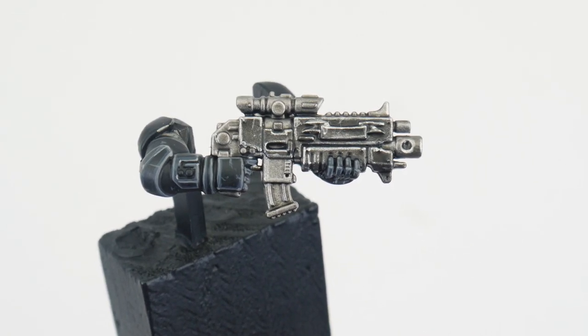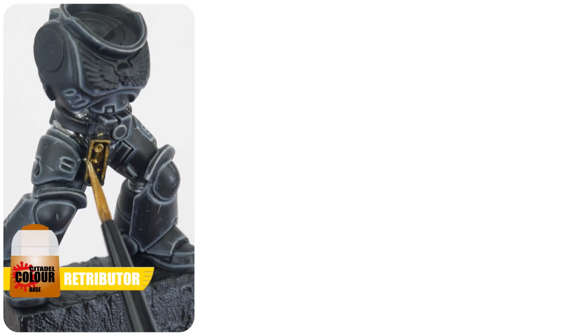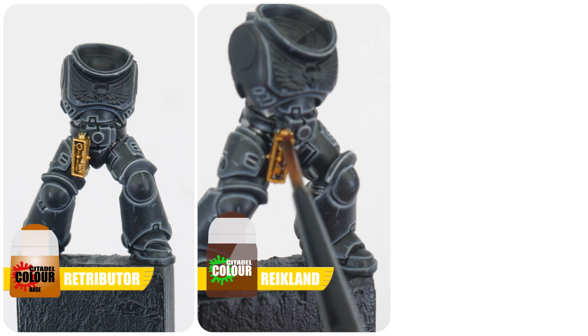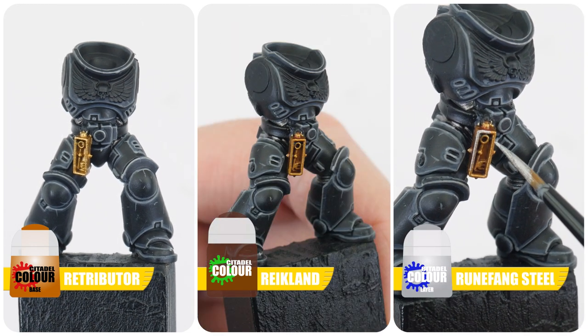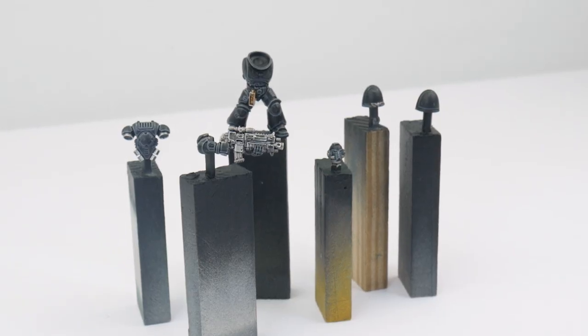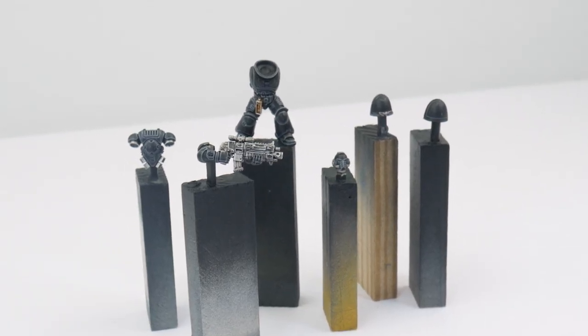If you have any details you want to paint gold, start with some Retributor Armour. Next apply some Reikland Fleshshade to bring out the details. Mournfang Steel can then be used again to highlight the gold. Now we've gone through painting all the metal details on our Raven Guard, we can move on to painting company colours.